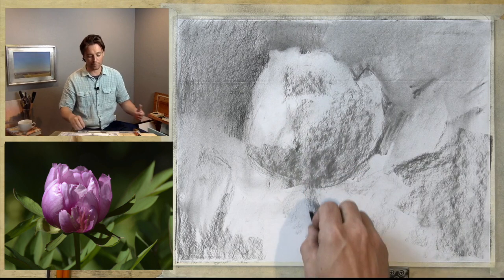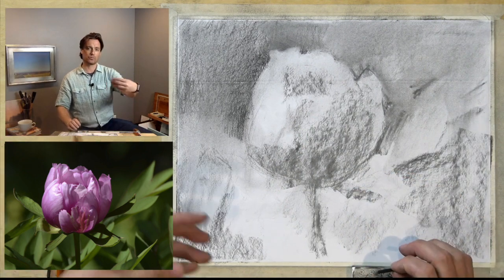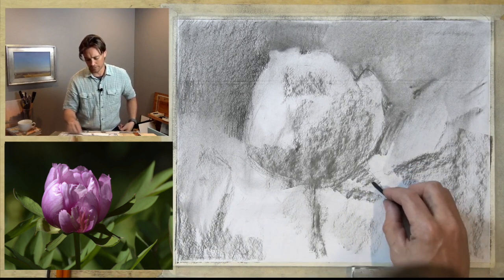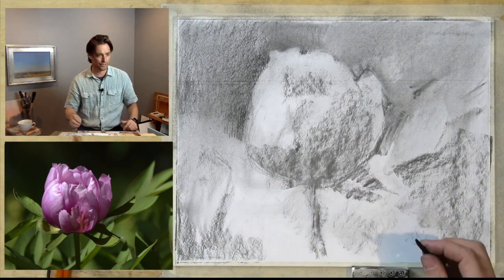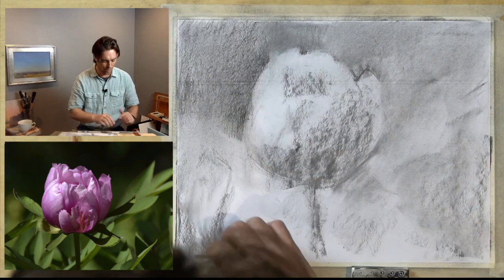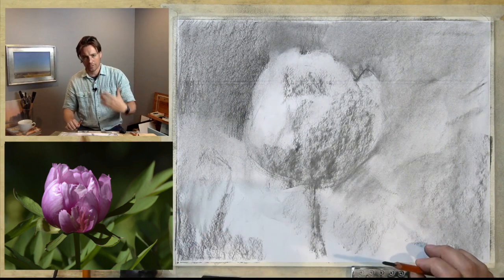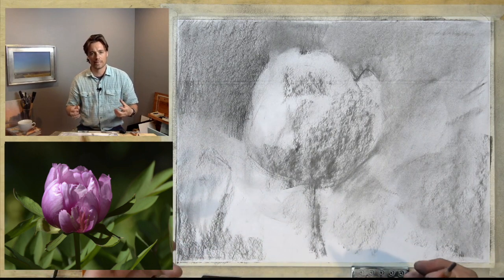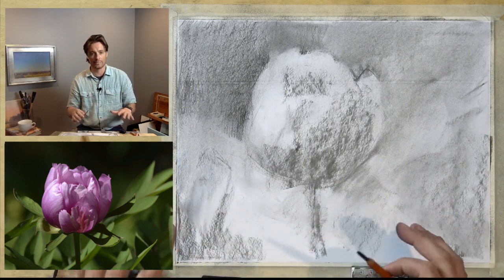This allows me to determine whether I've placed the composition on the page in a way that's pleasing, or if things need to be moved. My initial attempt was a little bit too high, but now it's feeling better. It's not just that it's replicating the photo more accurately — it feels more pleasing compositionally. It takes some time to really map out where you want your flower to be.